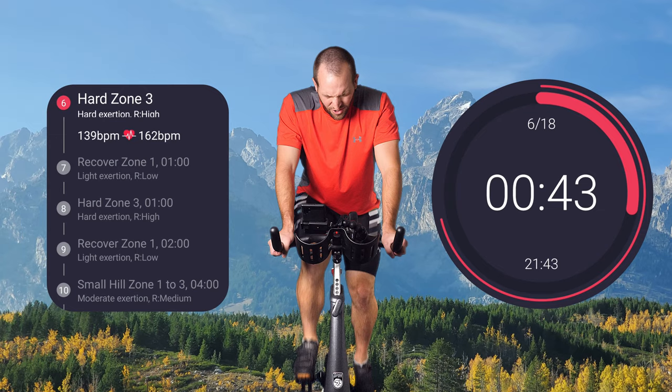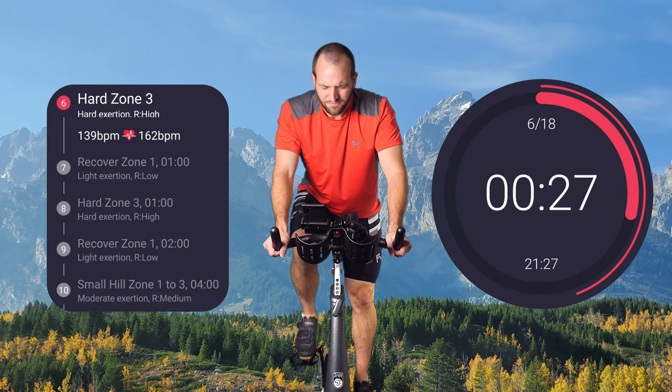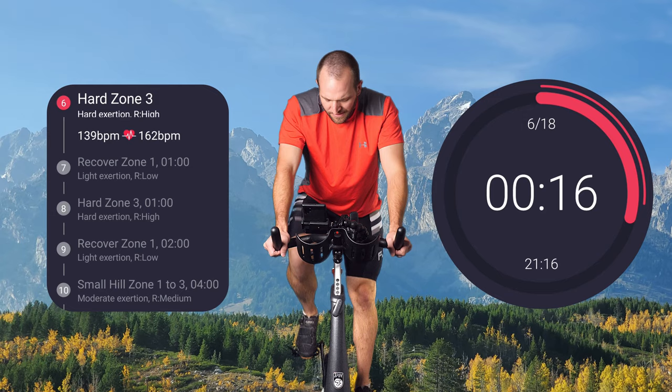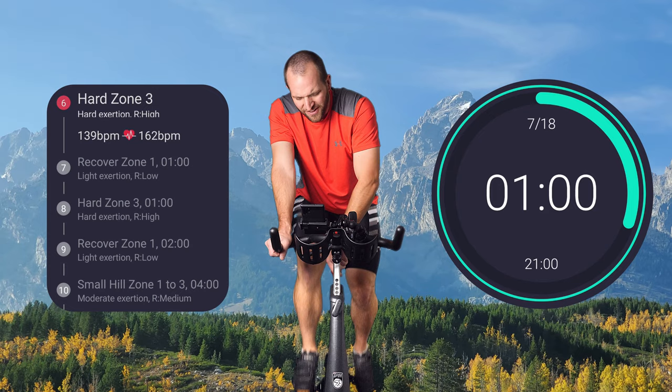I'm not going to talk through this because I got to focus, and you should be focusing on that resistance. Let's go — I'm not cheating. If you're cheating, you're cheating yourself. Let's go. Halfway. Man, this is tough. Keep it going — come on. Pull that off. Recover for a minute.